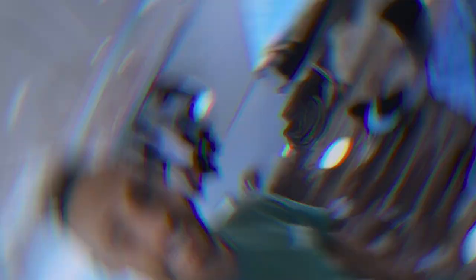All right guys, so I hope you enjoyed that video. If you want to keep following the adventures and keep learning more with me, be sure to subscribe to my channel. Give this video a like if you enjoyed it. And if you have any questions or anything to say, just drop it in the comments. I'm going to go grab some dinner with the homies.